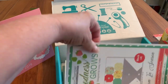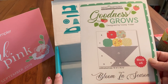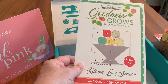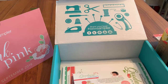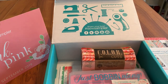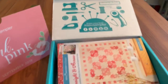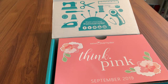We also have another pattern that is part of a block of the month series — this is by Cori Yoder and it's called Goodness Grows, and this is block six. That block of the month pattern is about $5, so we have basically $55 retail value in this box. Even with a discount at the store, I don't think you could buy all these items for what your monthly subscription fee is, and you certainly couldn't put it all together in a collection like this. So again, this is called Think Pink — I hope you enjoyed this little preview!